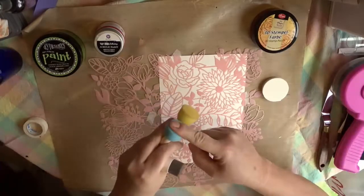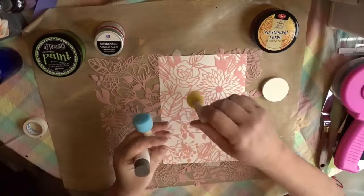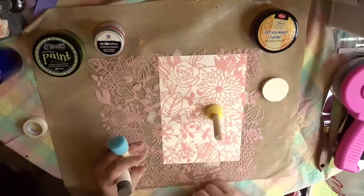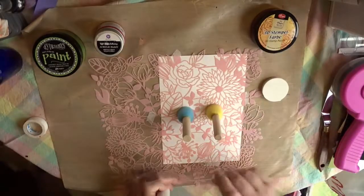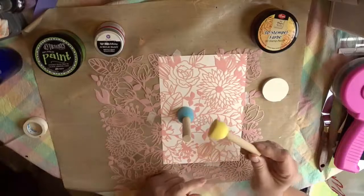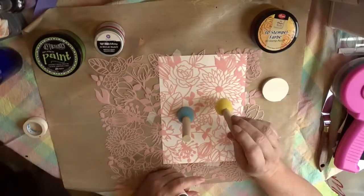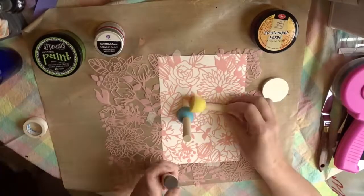Unless you really push on it compared to the other two, this one — the one from Darice — is a little lopsided. I don't know about the quality control; you can see very obviously that it's a little bit cattywampus. It doesn't really impact it in use, but it is an indication of the level of quality.